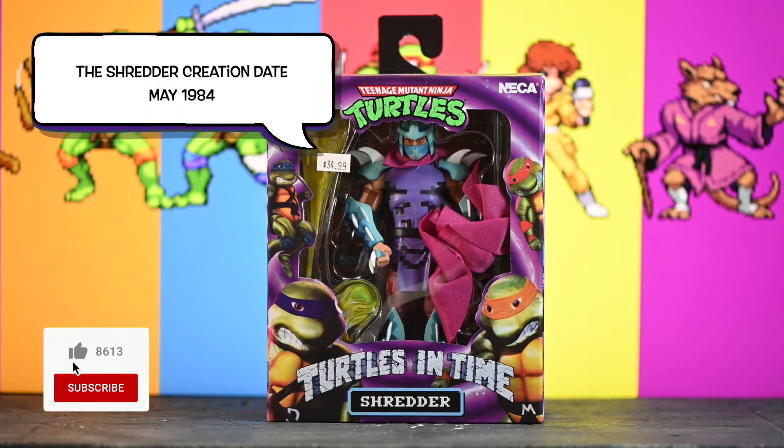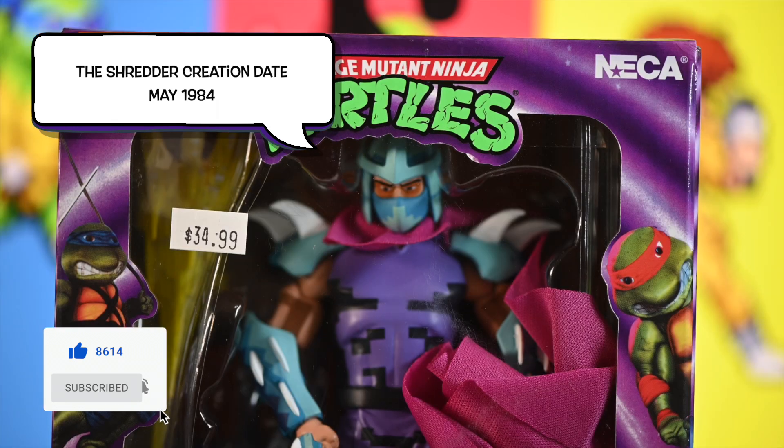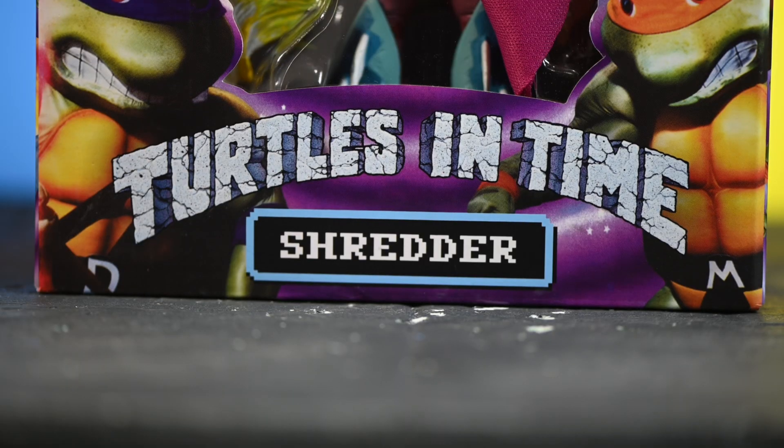So today we have the Shredder from Turtles in Time, which is one of my all-time favorite games. I would play this game until my thumbs got sore and I had to put a band-aid over them to keep on playing. So I was that obsessed over it.